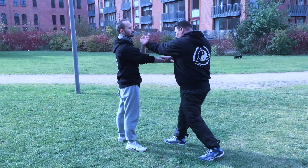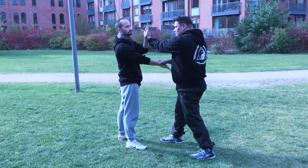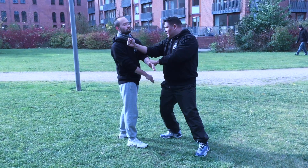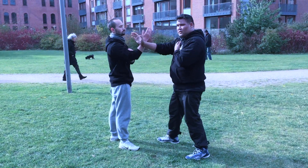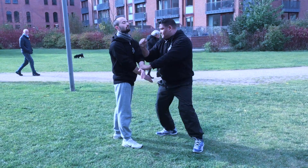From here I do the Lapsa and I pull. So when I pull this, I'm going to pull straight back and get my punch in. You do Paksaos one way, then you pull in.